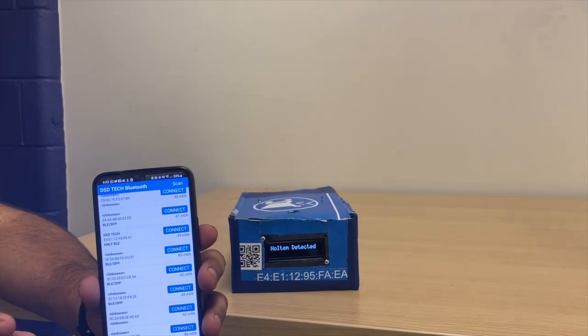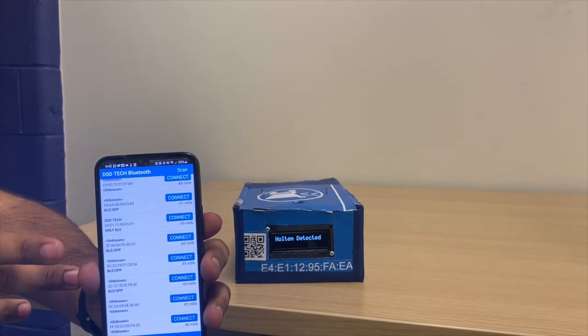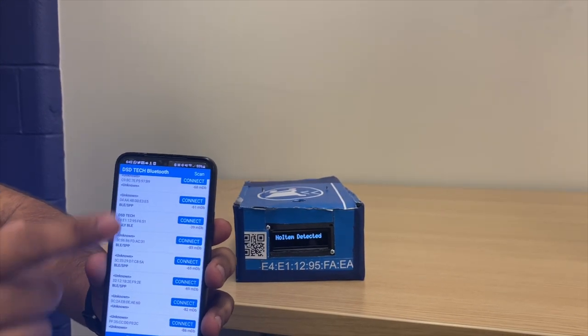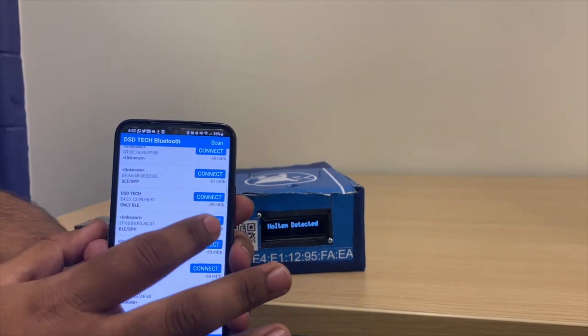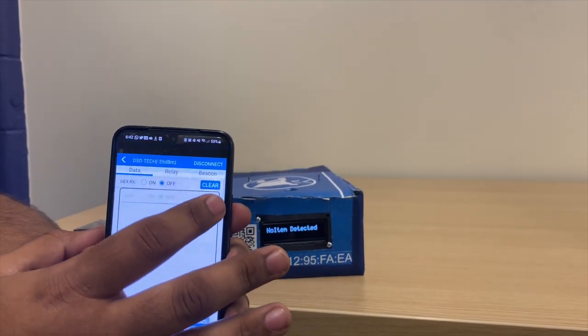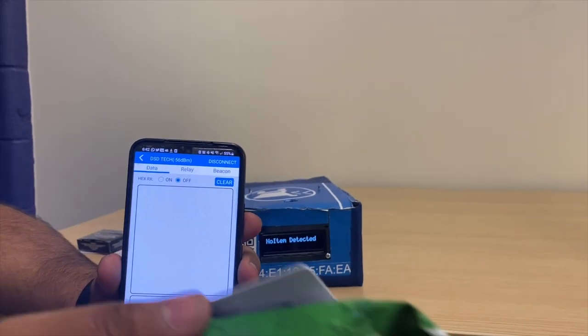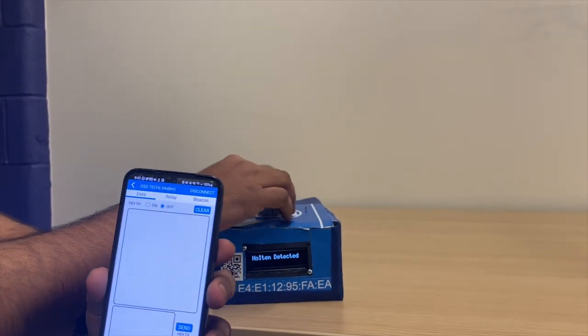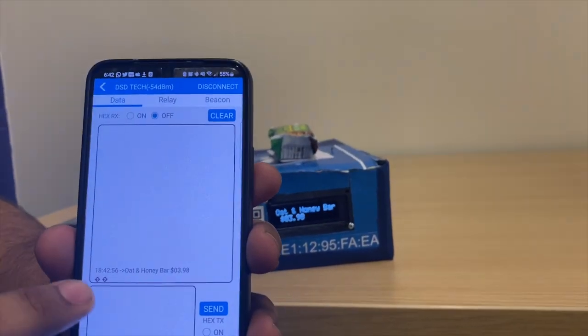The HM19 module works by forming a connection to your phone via Bluetooth and sending product name and prices into it. Here, DSD Tech is the HM19 for our device. As such, pressing connect will connect it with Bluetooth. Now using this oat granola bar, I scan it on the RFID tag and the information is successfully sent.